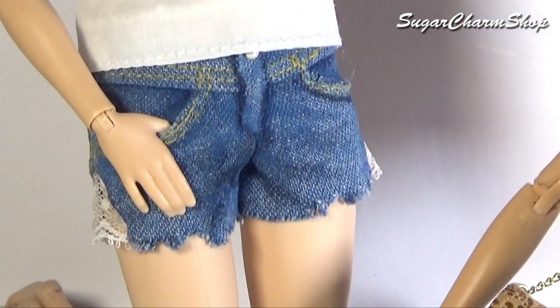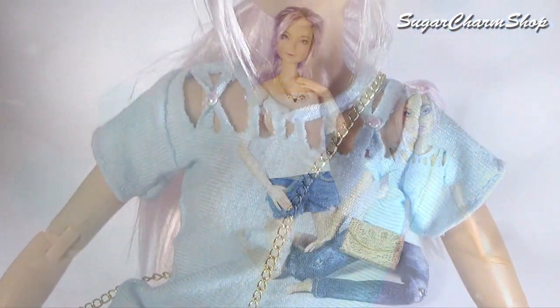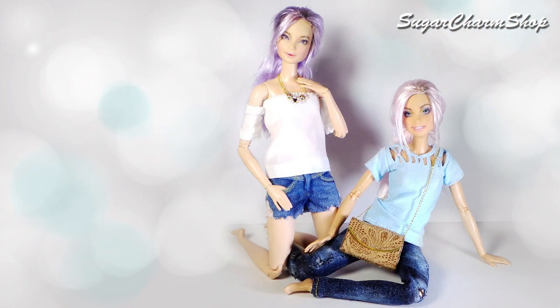Hey guys! Some of you have been asking for some doll clothes inspired by Tumblr, so today I'm going to show you how to make two different shirts, a pair of shorts, a necklace and a purse. Hope you'll enjoy!